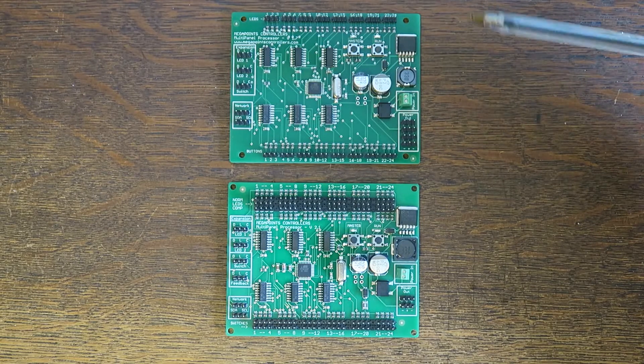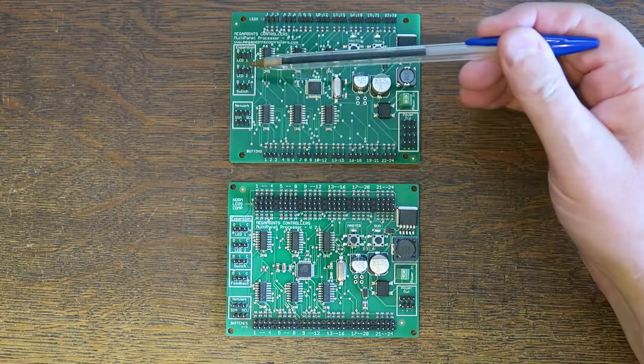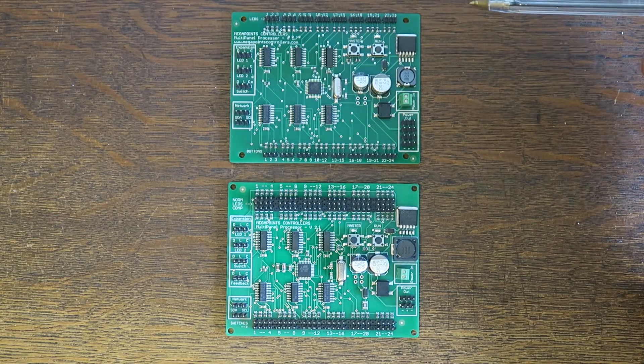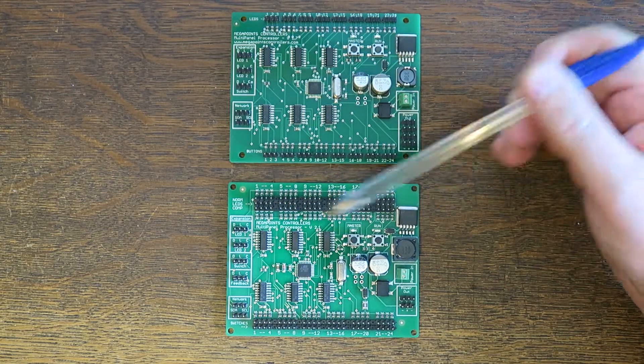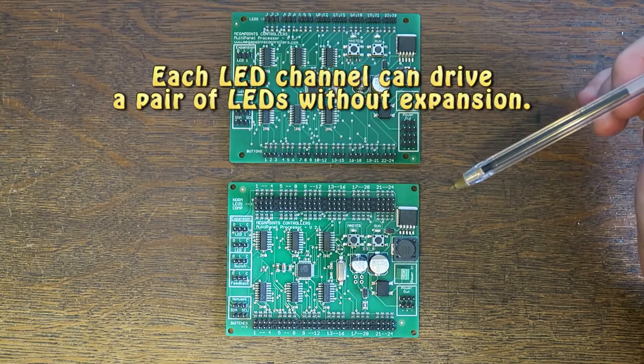The second thing we've done is combine the features from the LED expansion boards that used to connect here. So if you wanted two LEDs on a channel, instead of having to put an expansion board in to get that second channel, it's also built right in — so each of these channels drives a pair of LEDs straight out of the box.